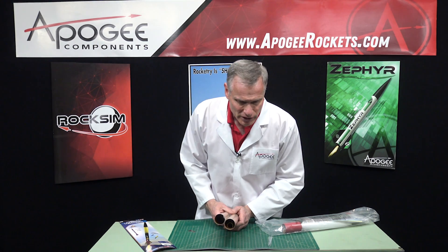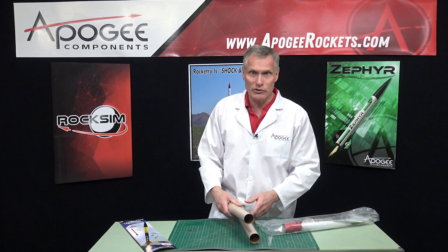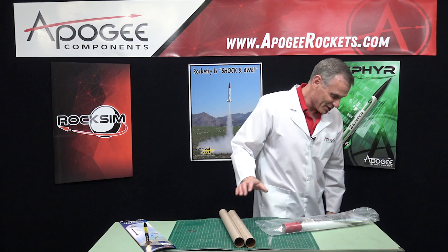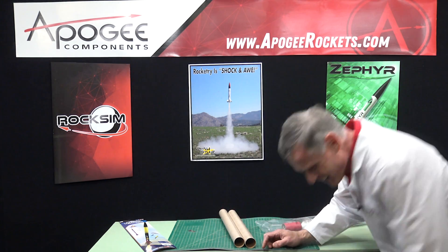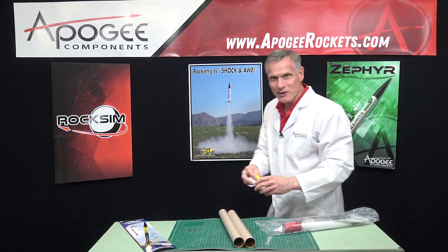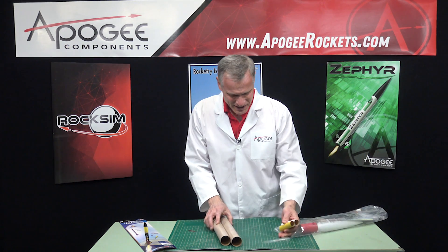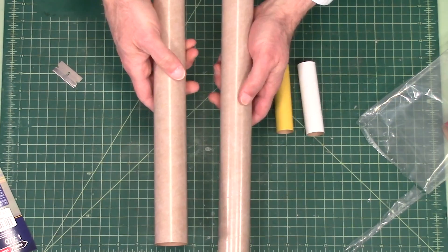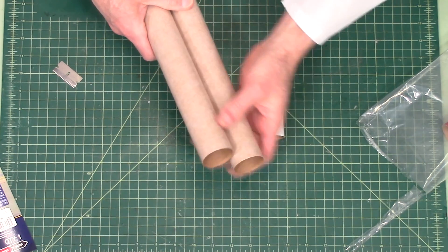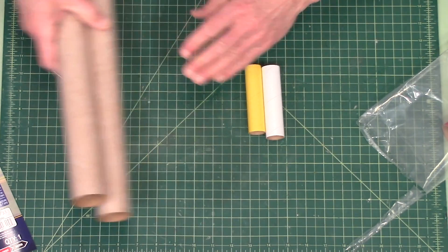The first thing we notice is the engine mount tube slid right outside, and another tube slid out. There are parts inside of parts in here. So we have two paper tubes, and these are craft paper — the standard BT-60 size. Very nice.